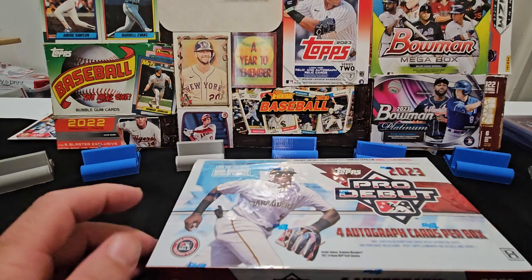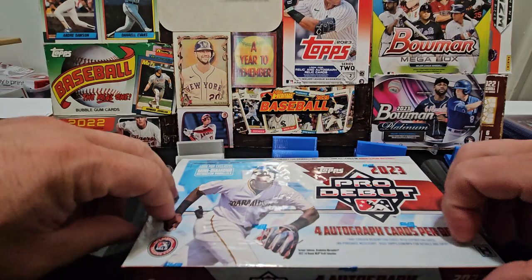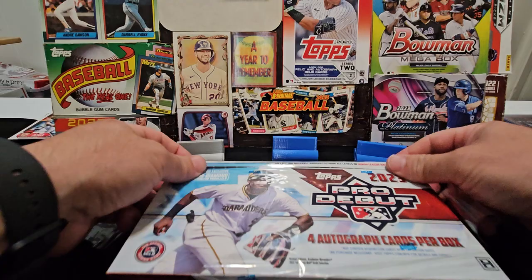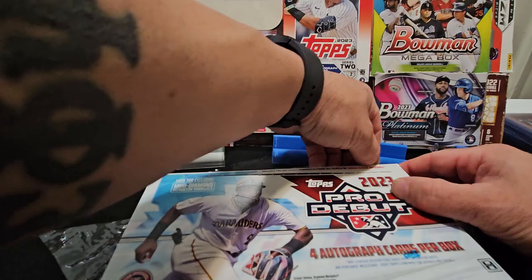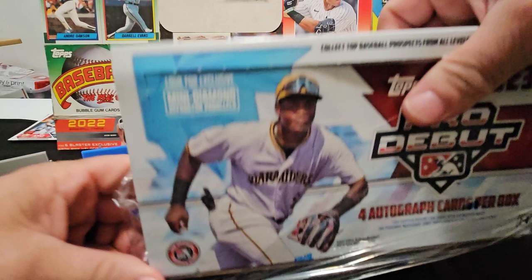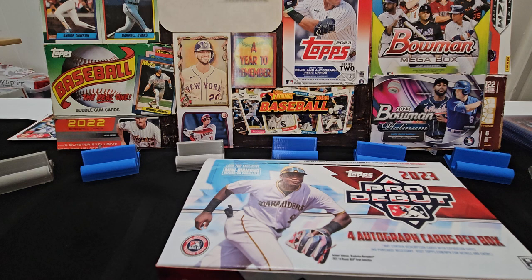I want to let you guys know that I am going to be on Whatnot now. My first show will be this Friday at 8 PM. I've got a lot of great cards going to be selling off, lots of giveaways, so if you're not busy, come along and hang out. I also picked up a big space lot.